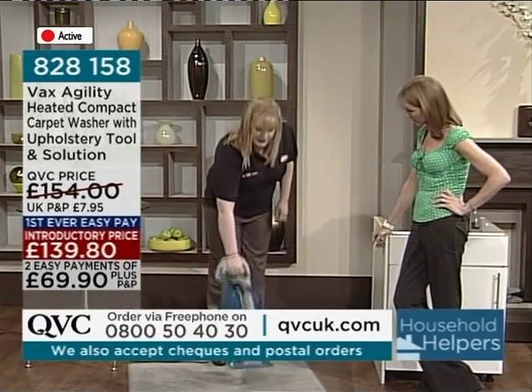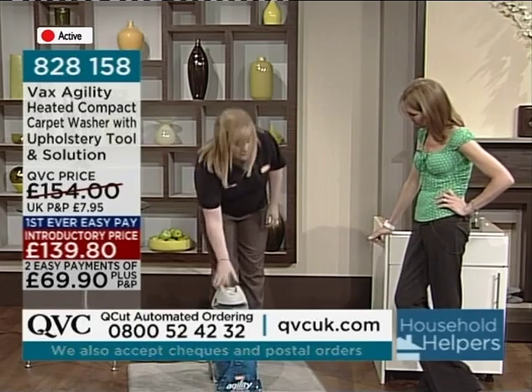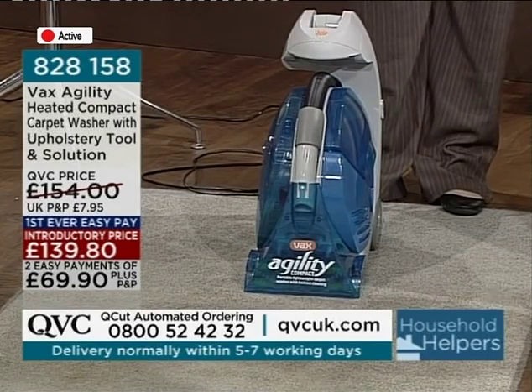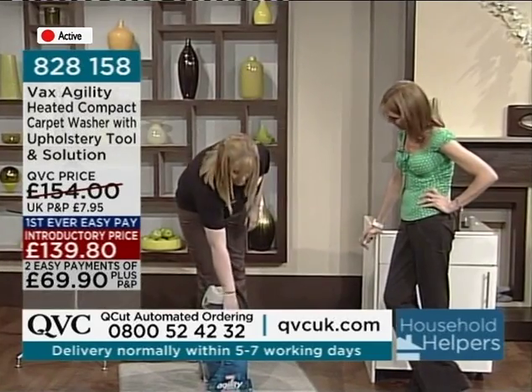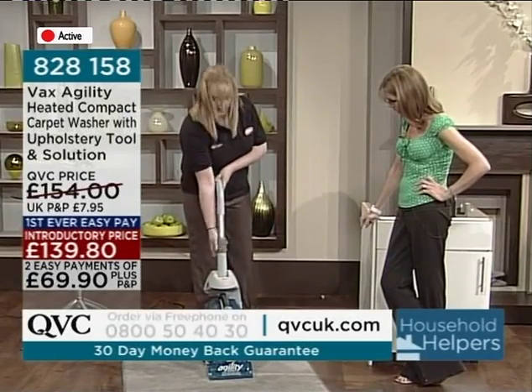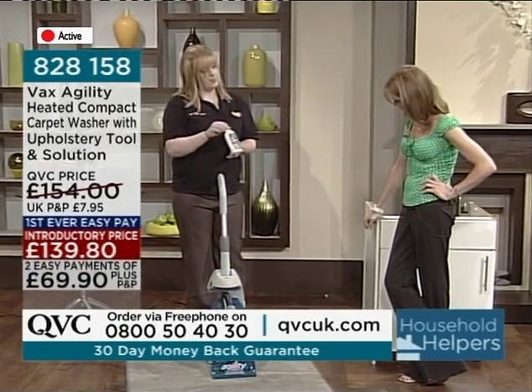This little machine here is our Agility Compact. It comes like this, out of the box — there's no setup. You put your water and your solution in here; the dirty water tank is here. There's a foldable handle, and the solution comes with it. This is a little bottle that comes in the box.